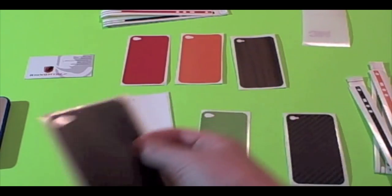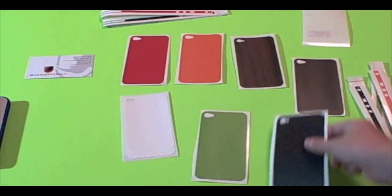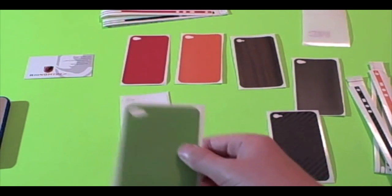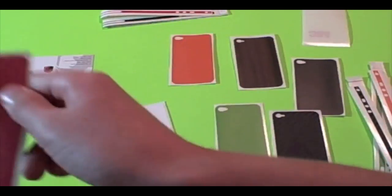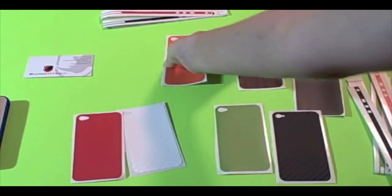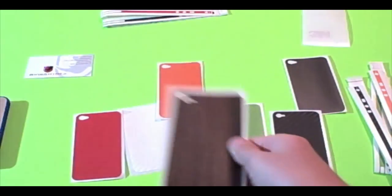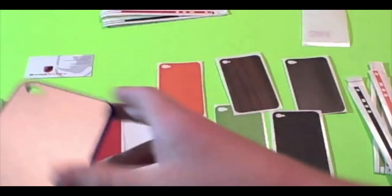They sent a variety of different skins — a black carbon fiber one, a green one, a white carbon fiber, a red, an orange, and a wood-like material. This one is really unique — I think it actually looks a lot more like realistic wood, and it feels like it too with the texture.